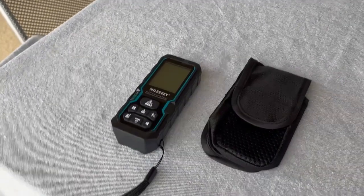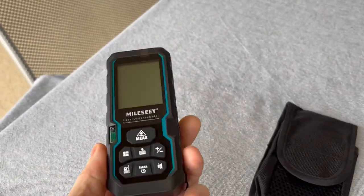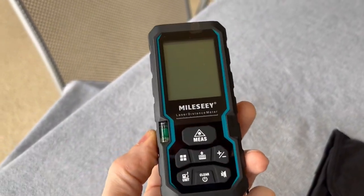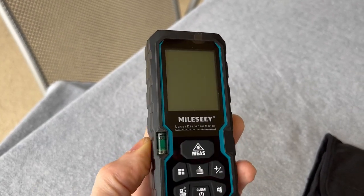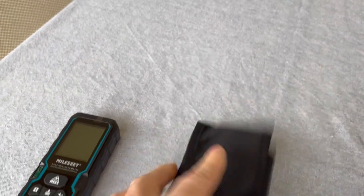Hello, Jacobs Family Videos here. I'm going to talk about this product here — I borrowed this from a friend of mine. It's the Mileseey Laser Distance Meter, the 328-foot version. It comes with a nice strap and a carrying case.